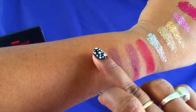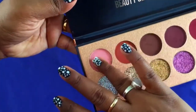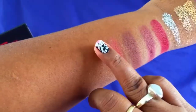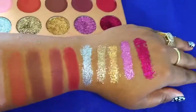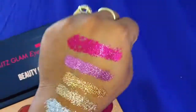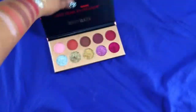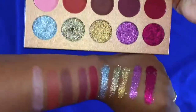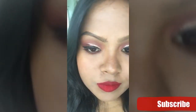I would recommend this eyeshadow palette to all of you. As you can see, it's so pigmented, it's not expensive, and it's beautiful — you would totally fall in love with this palette. That's my review! If you like the video, don't forget to like, comment, share, and please subscribe to my channel. Thank you so much for watching, bye bye!